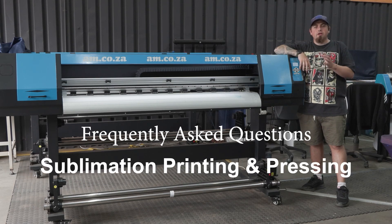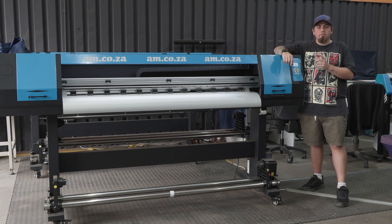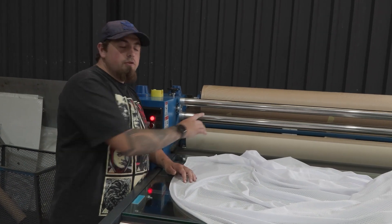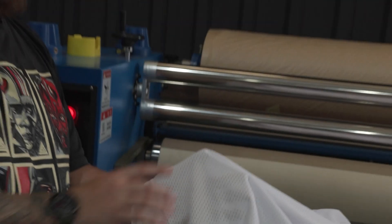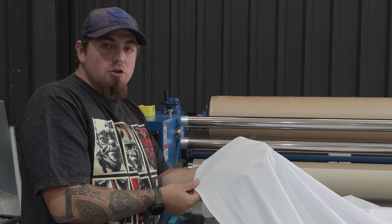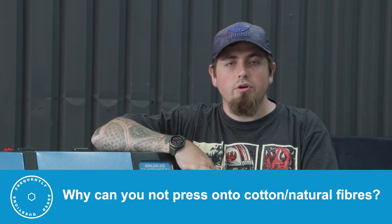In this video we're covering frequently asked questions about sublimation printing and pressing using equipment from am.co.za. Why do we need protection/brown tissue paper while heat pressing? When heat pressing from edge to edge, or using fabric with holes like mesh, the protection paper at the back prevents ink from going past your material — either at the edge or through holes — and permanently tainting your blanket.